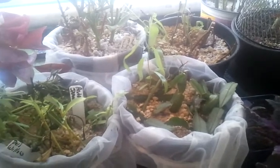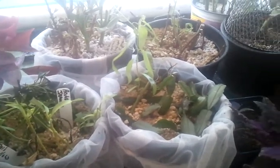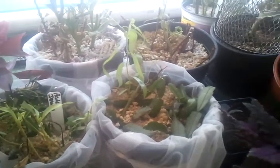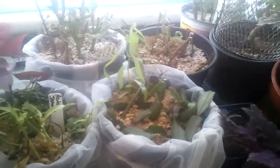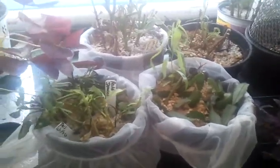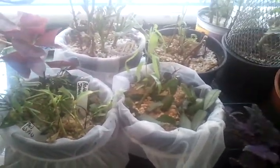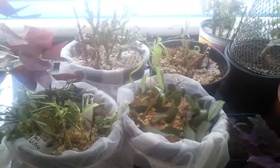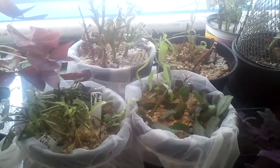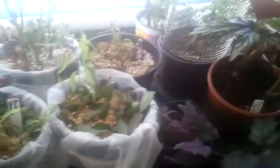So I take my cutting, clip it off at an angle just below the leaf node, strip off almost every single leaf on the cutting, dip that in some hormone, and plop it in the perlite and just wait.